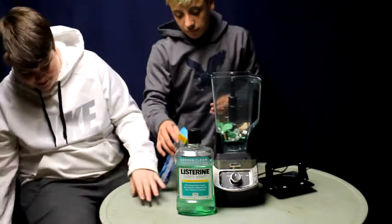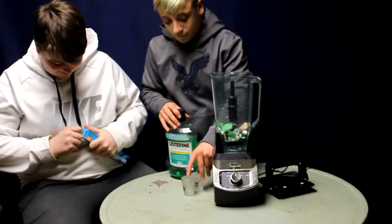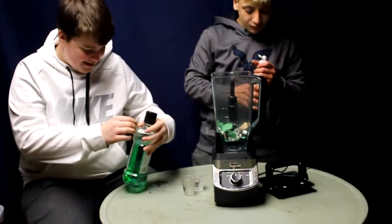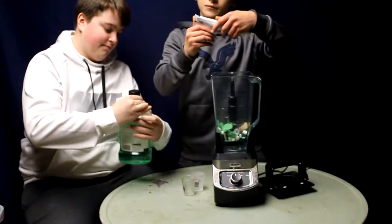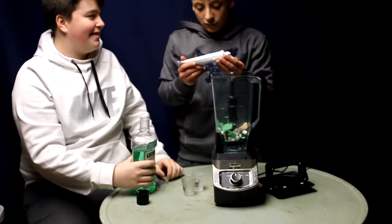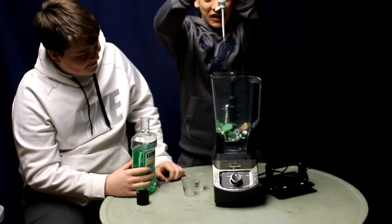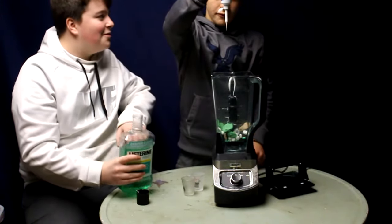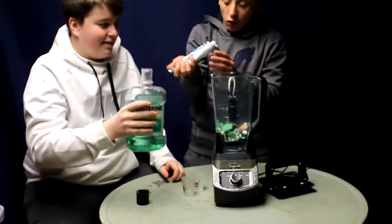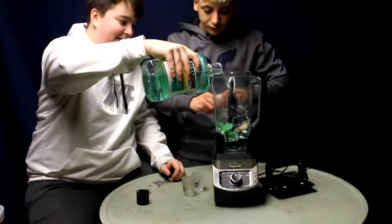I'm just going to go ahead and put some of this in. I'll put some of this in there — we got that ultra bright advanced whitening. I hope you got the minty one. Yeah, it says right there: clean mint. Oh, I apologize. You got some on me. I'll tell you when to stop — we're going to need a bit of it. All right, that's good.